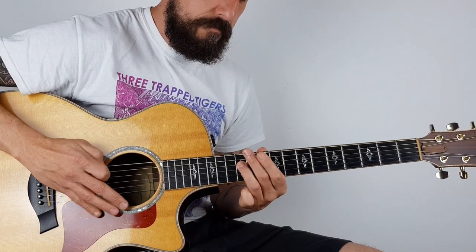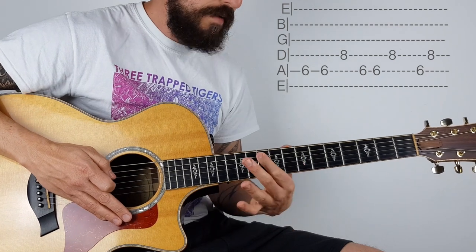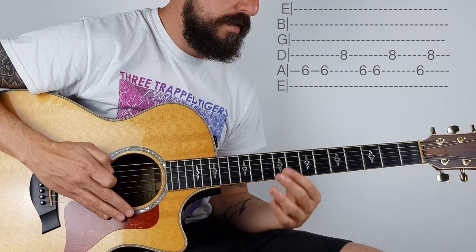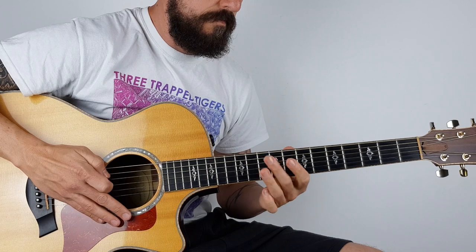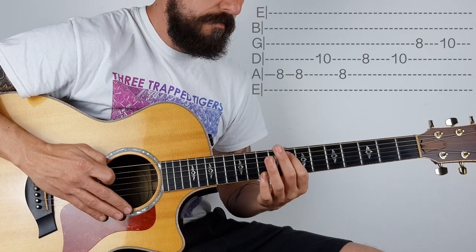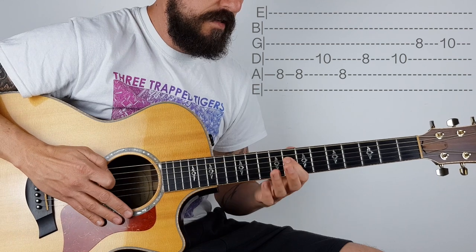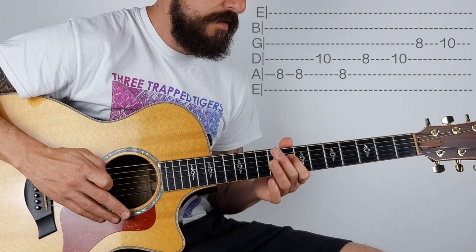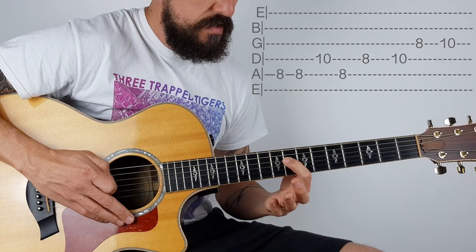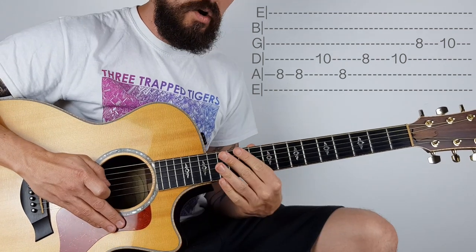So there's our first little bit. Then it's the same thing but it just goes down onto the 6th fret - and that's just half. The next bit then goes to the 8th fret: 8 8 10 8. Then there might be hammer-ons on the record but you can just play them. That's 8 on the D string, 8 10 8 10 on the G. Let me do that whole section super slow.